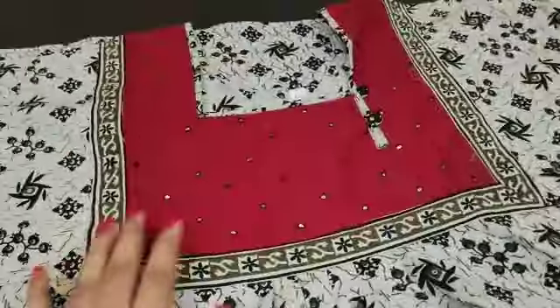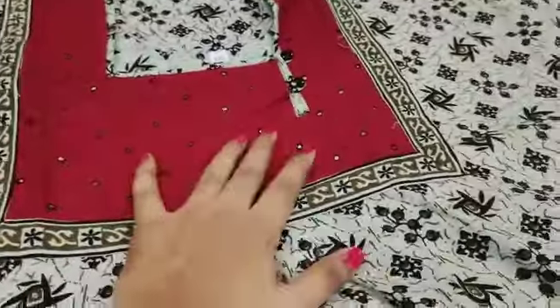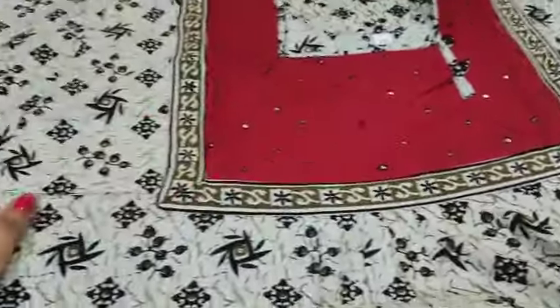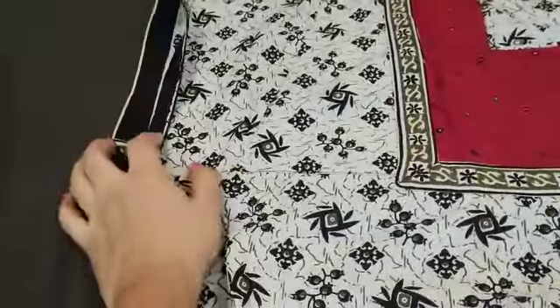Frill type neck with mirror work, one button type, removable open type, and the hand is unpatched.